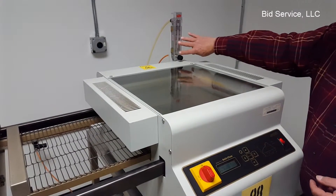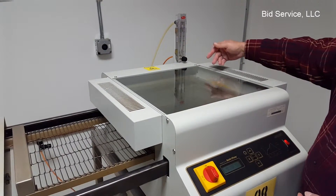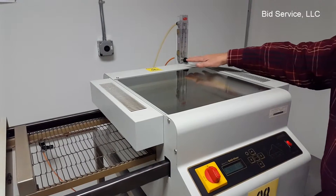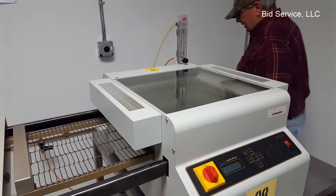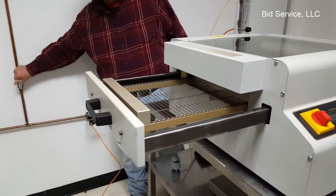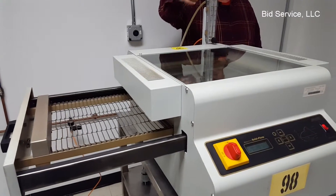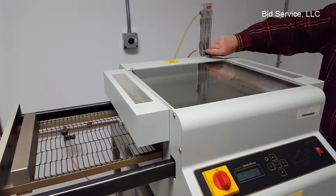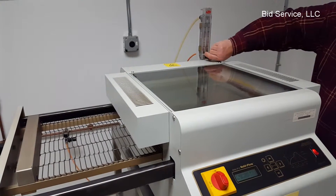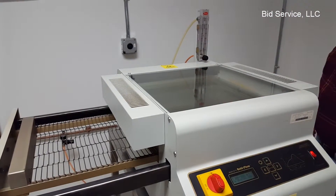In the rear here, some applications require a nitrogen fill into the chamber and you would have that here. I have that hooked up to the air here as a demonstration. It comes into the chamber and is regulated here by the flow controller, depending on what flow you want depending upon your application.